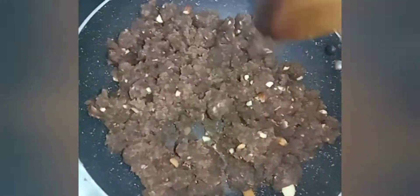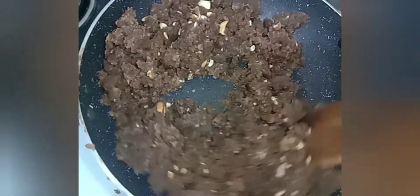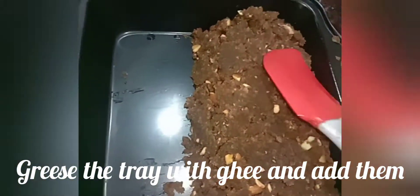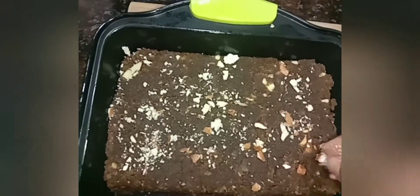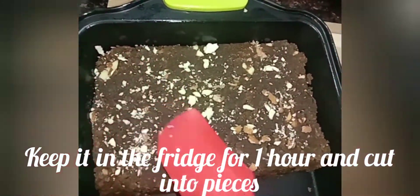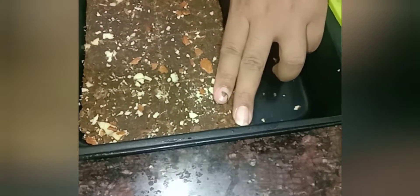Let's cook it on low flame until it gets soft and light. Turn off the stove. Put the mixture into the tray and press it down. It will be very easy to cut after keeping it in the fridge. It's ready to cut the burfi.